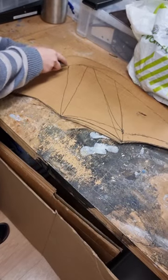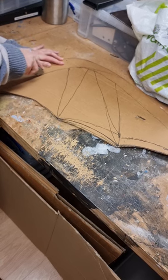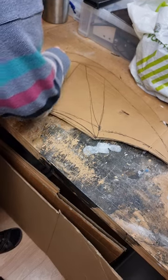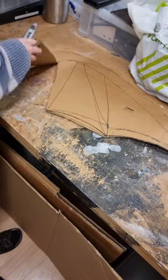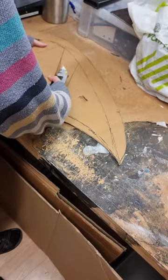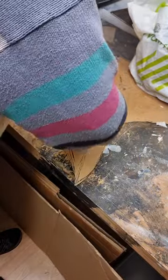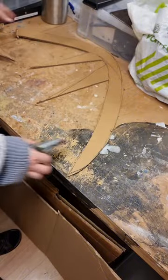Then you want to cut out what I'm going to call the membrane for the wing. This is basically the flaps of skin — but flaps of skin sounds disgusting so it's going to be the membrane. I save these pieces for later for when I'm spraying so that I can cover the fabric and not get paint on the parts that I don't want paint on.